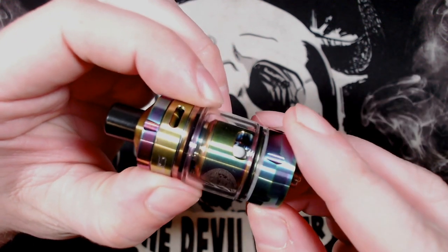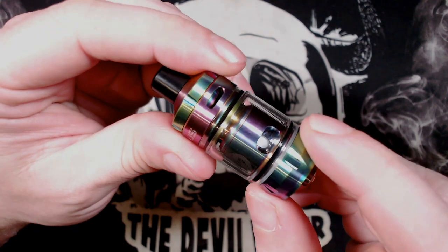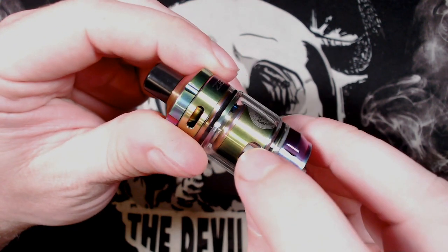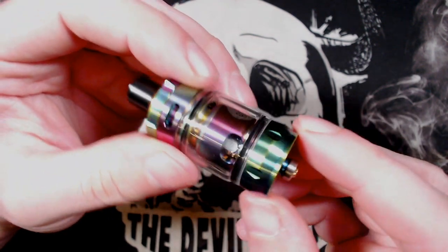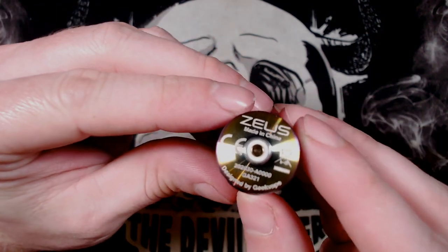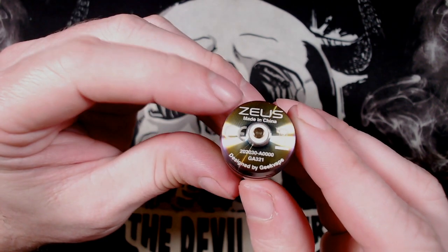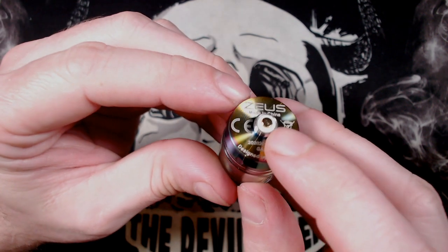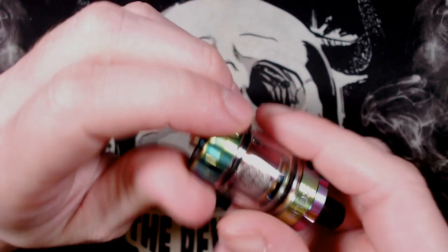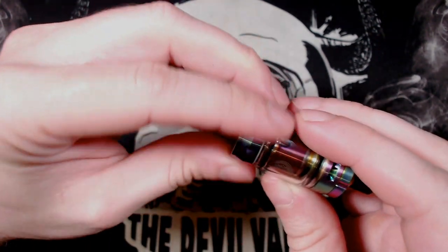Tank glass - I've got the two milliliter glass on here at the moment. You've got the Zeus logo and you can see your juice ports which go into the coil. Down at the base, obviously 22mm in diameter. This is a reviewer's version but you've got Zeus, made in China, CE and designed by Geekvape markings, a serial number, and a gold plated 510 positive pin.